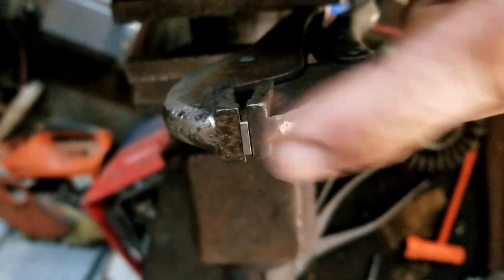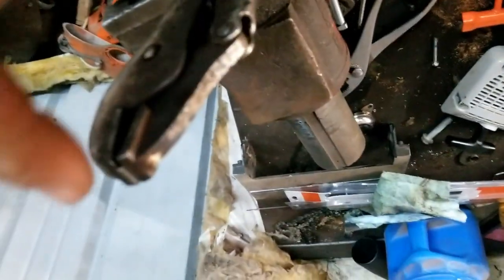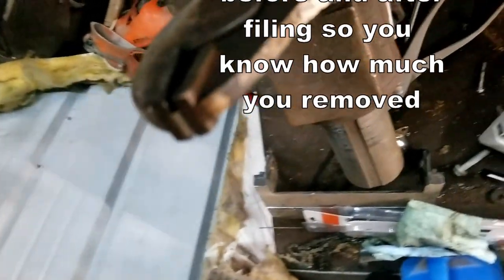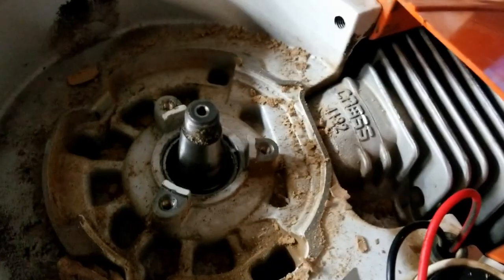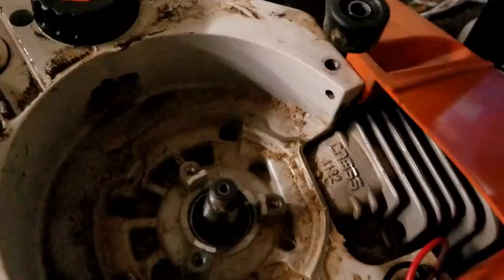So now I have the flywheel key and a pair of vice grips, and the vice grips are locked in a vice. I have the key in the vice grips right at my scribe mark, so that way I can run the file against the vice grips and do a nice job at filing the key. Here's what the filed flywheel key looks like. So now I'm ready to put it back into the crankshaft.